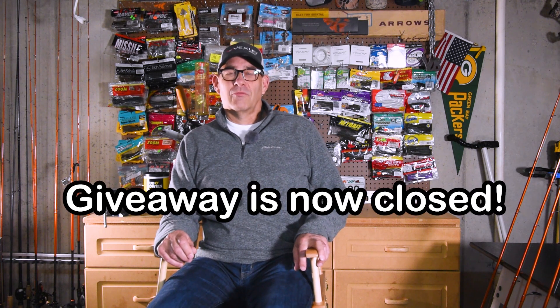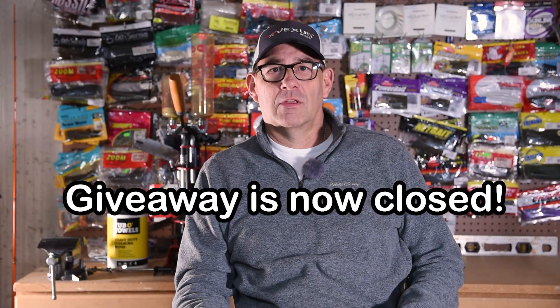Welcome back to the channel. The last video we did was on our Casking reel that we're giving away and we've had really good response to that, so thanks to everybody that's commented and subscribed. We've got about three or four more days to go on that and then we'll be announcing a winner, so stay tuned to the channel for that.